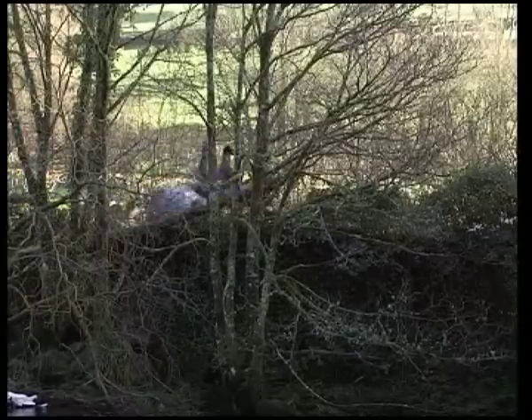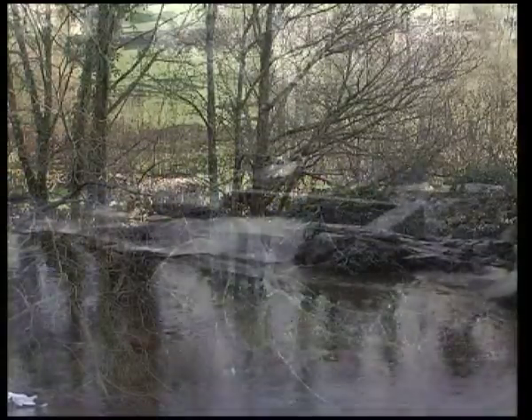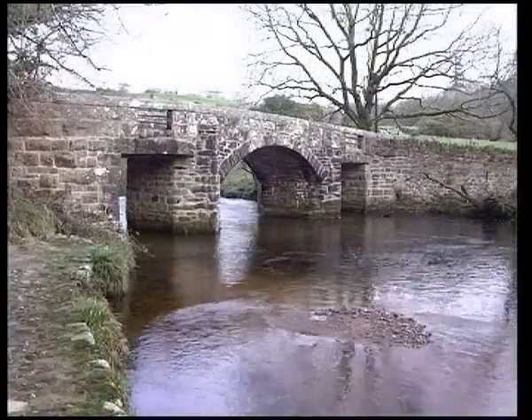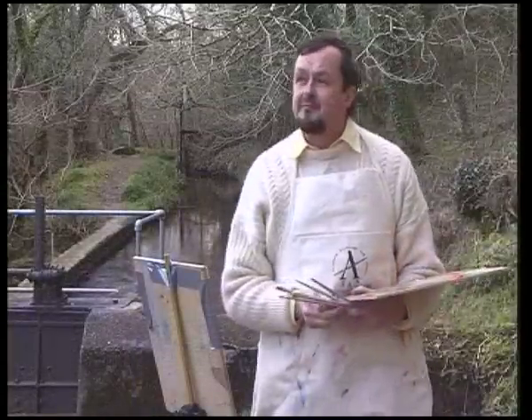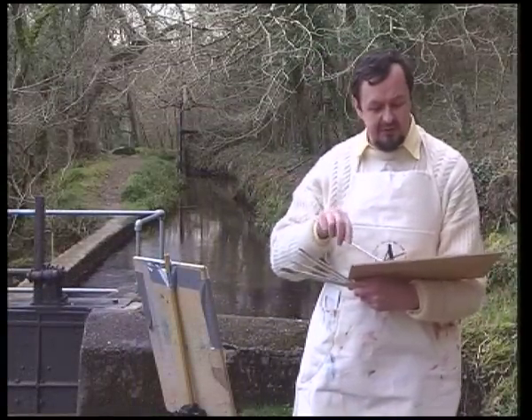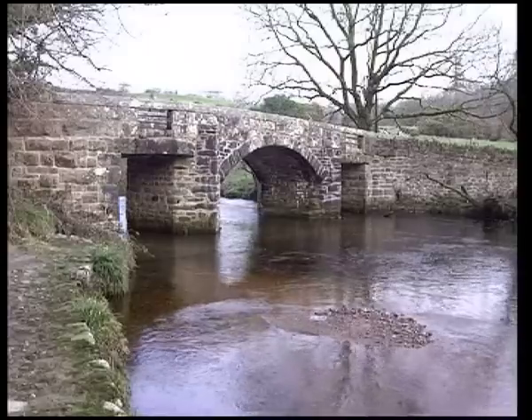The moors are up to the right and left, the salmon leap behind me, a lovely pack horse bridge in front of me — who can fail to be inspired in a spot like this, a marvellous place. I'm going to start mixing up my colours now and blocking in a simple tonal sketch to get started.